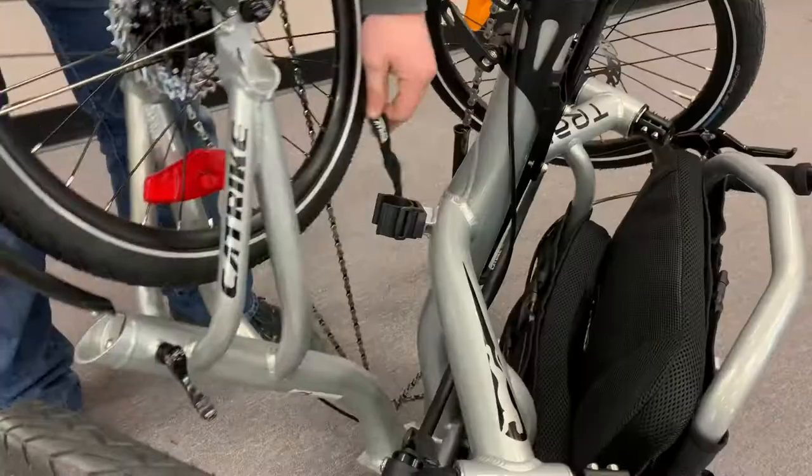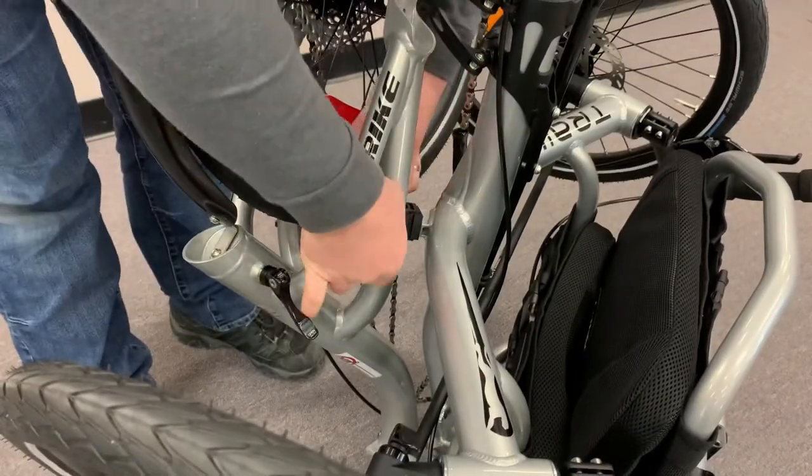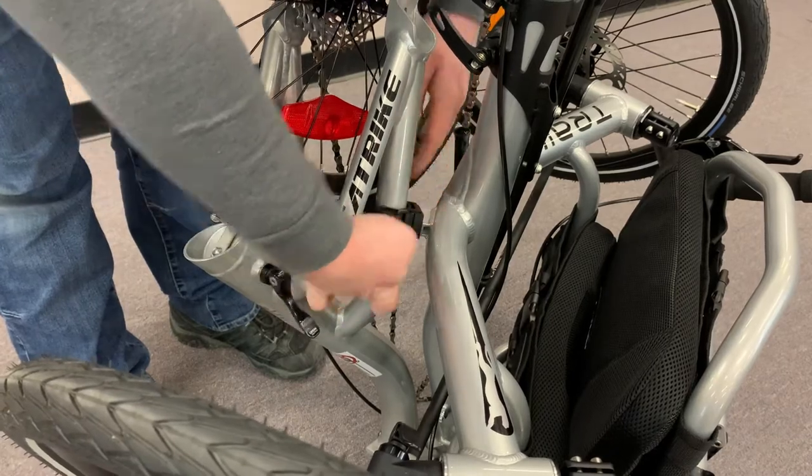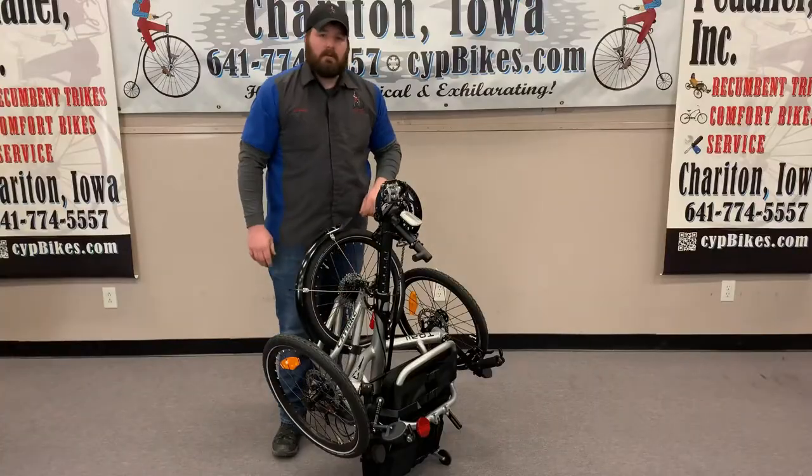Now this has a catch with velcro. Put it all the way in, velcro it up, and there you go.